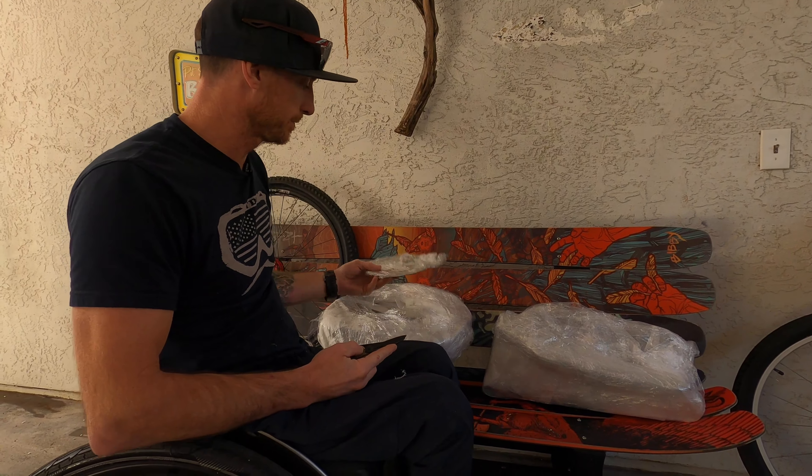We have our little helper — hey buddy! He wants to eat all the styrofoam.